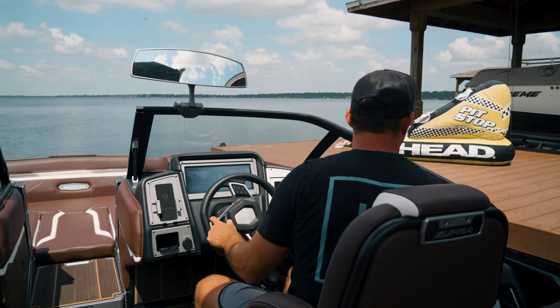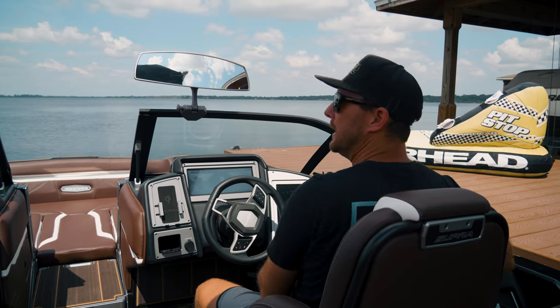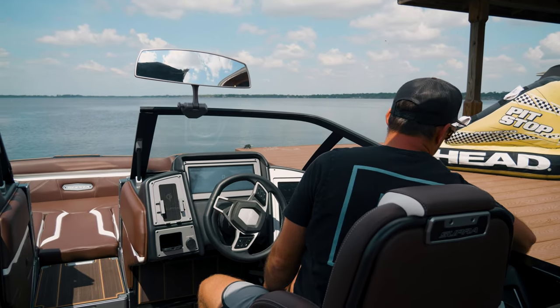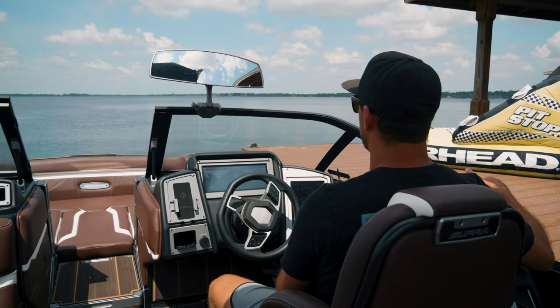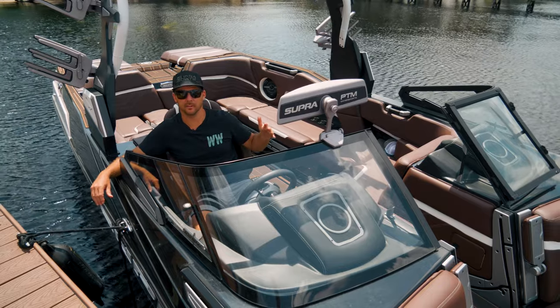And there we go — nice and easy. As one person, I don't even really need to stick my hand out and grab the dock. We're coming up to it nice and slow. I can grab my dock line and tie off. Hopefully that helps you understand how the boat swing and drift process works for coming up to a dock.